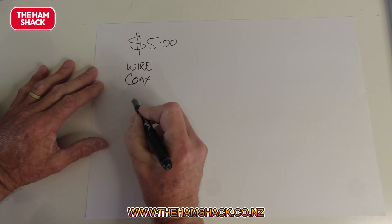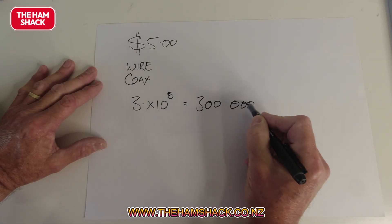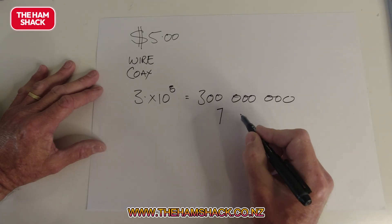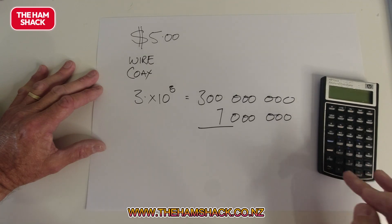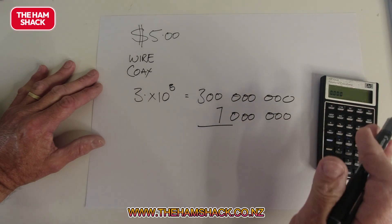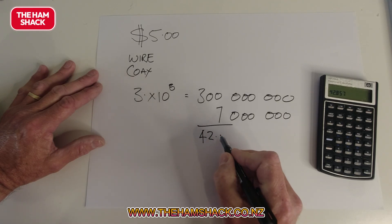How do you know how long the wire must be? The signal moves at the speed of light, which is 3×10⁸, equal to 300 million. Our frequency is 7 MHz, and megahertz is million hertz. So if we divide that, we get 300 divided by 7. The speed of light is actually 299-point-something, so we work on 300 as a round figure and adjust for that later. 300 divided by 7 gives us 42.85.